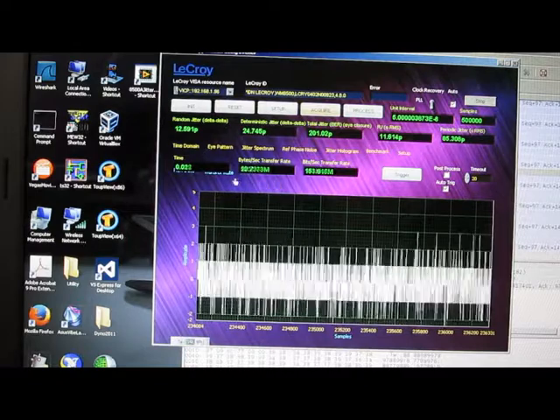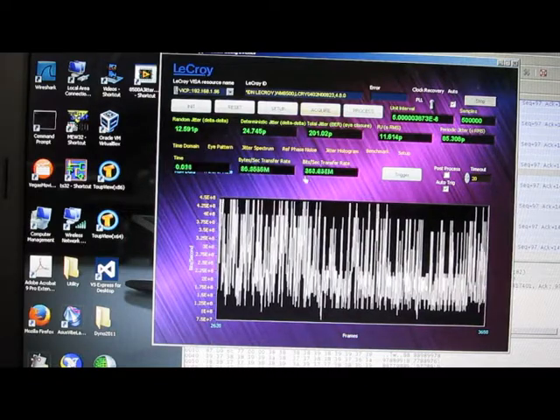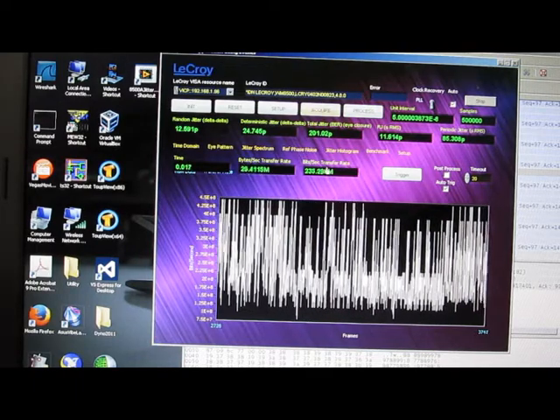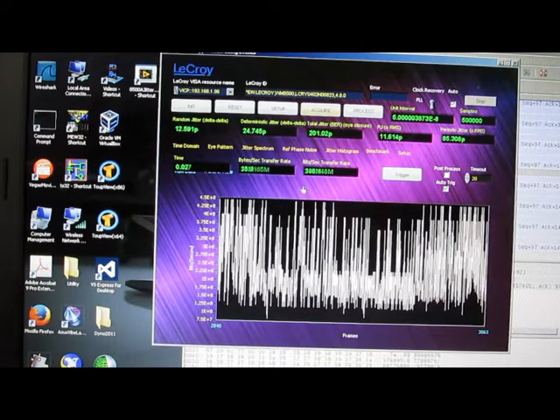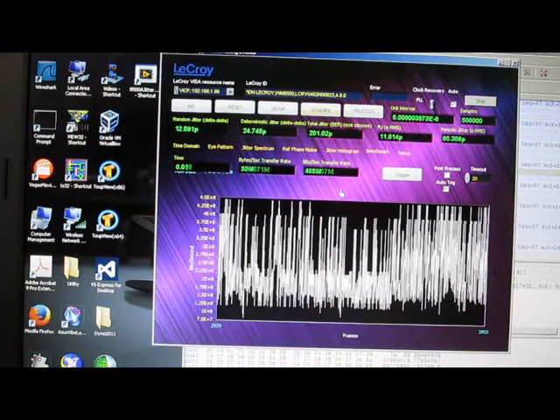You can see here the data transfer rates are slowing down quite a bit. This is just a result of hammering the crap out of this PC with LabVIEW right now — it's a lot of data to be sending up to the screen. Normally you wouldn't do this, but for this little demo I think that it's adequate.